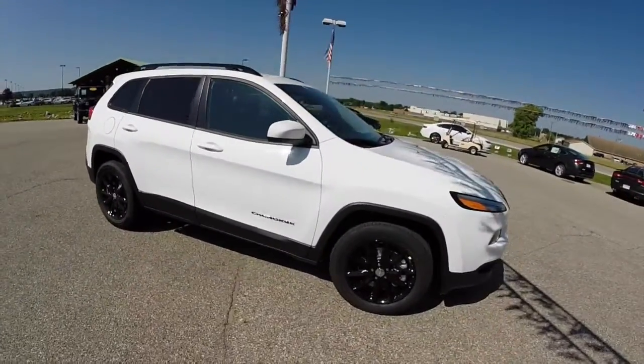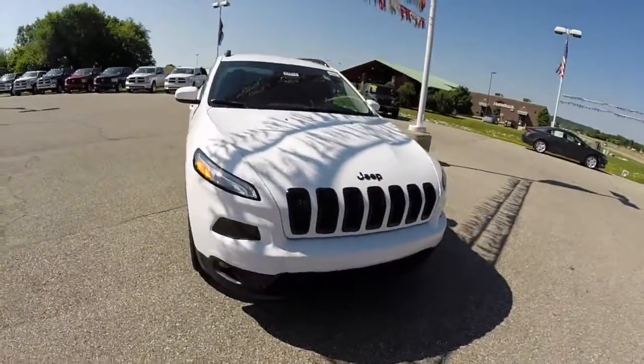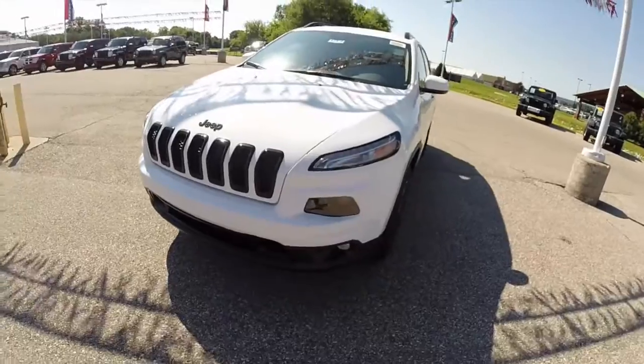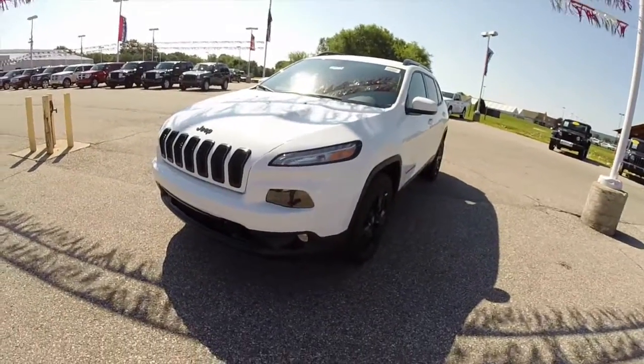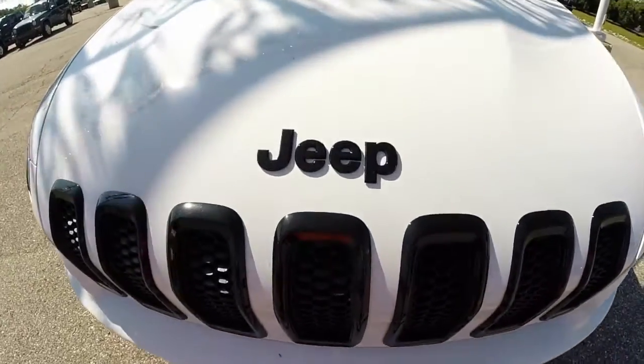This concludes our quick look at this 2014 Jeep Cherokee Altitude. If you have any questions or would like to see this vehicle, please contact our showroom. One of our friendly sales staff would be more than happy to answer any questions that you may have. Thanks for watching.